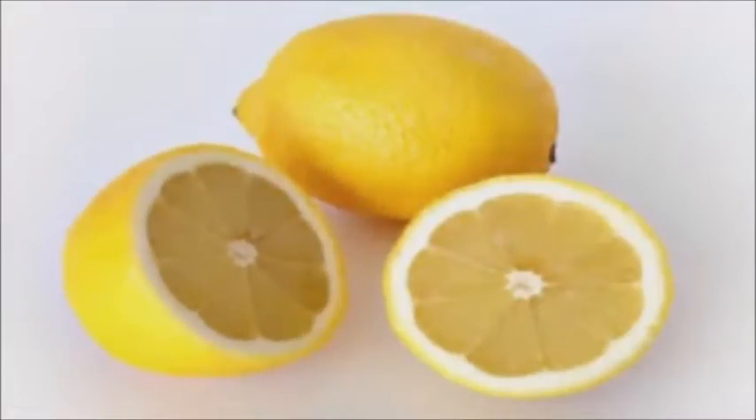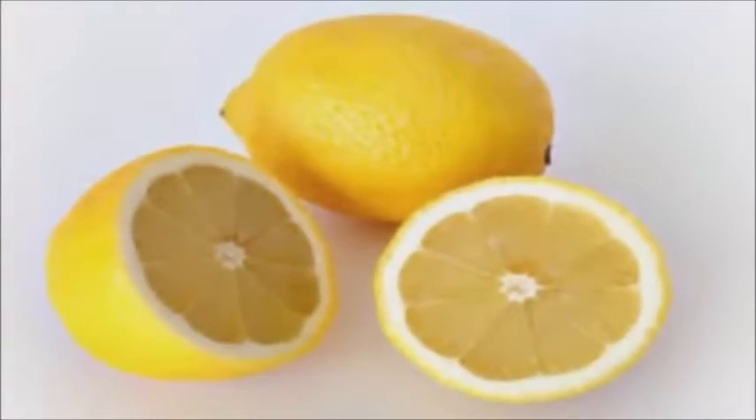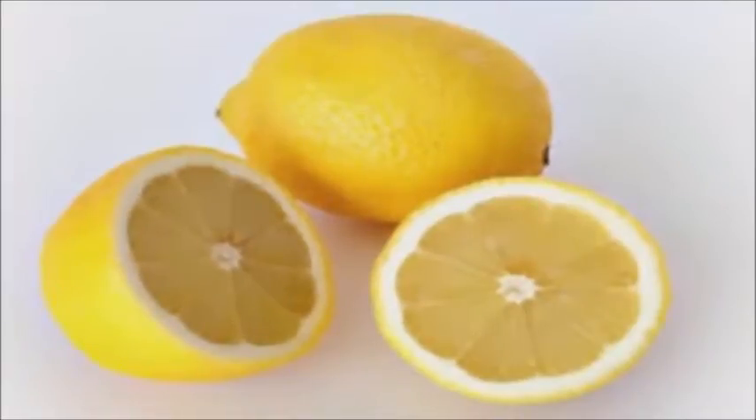Take one glass lukewarm water. Add juice of half lemon. Mix it well. Add one spoon honey. Add one fourth spoon whole tea. Mix it well.